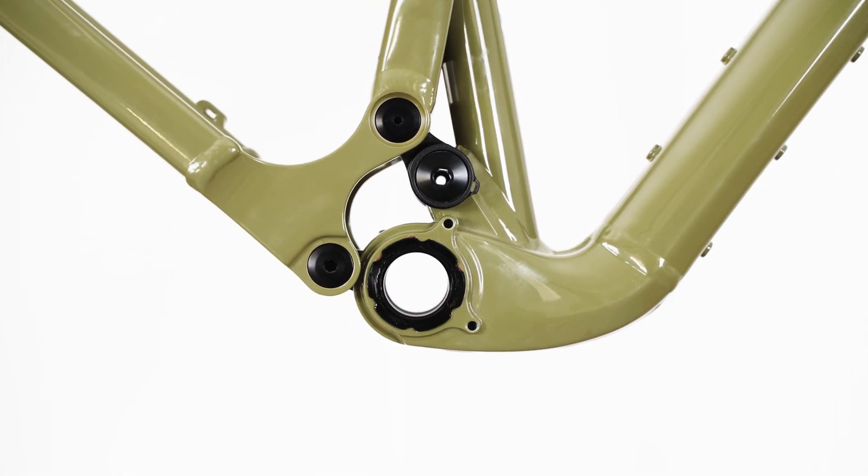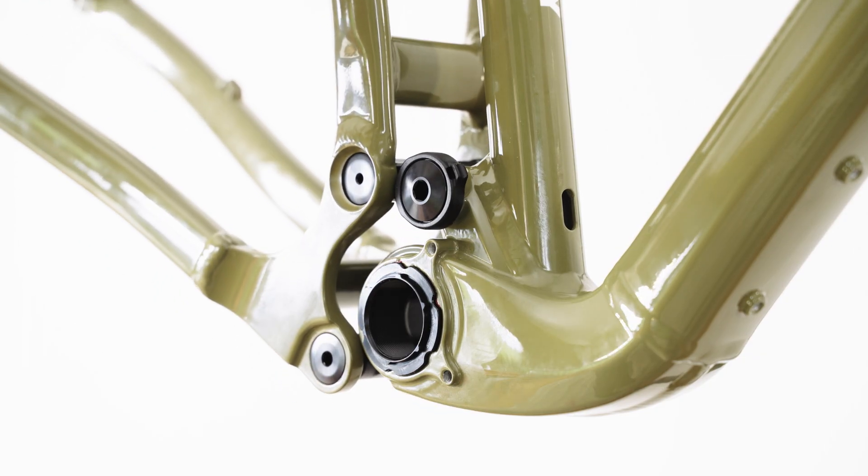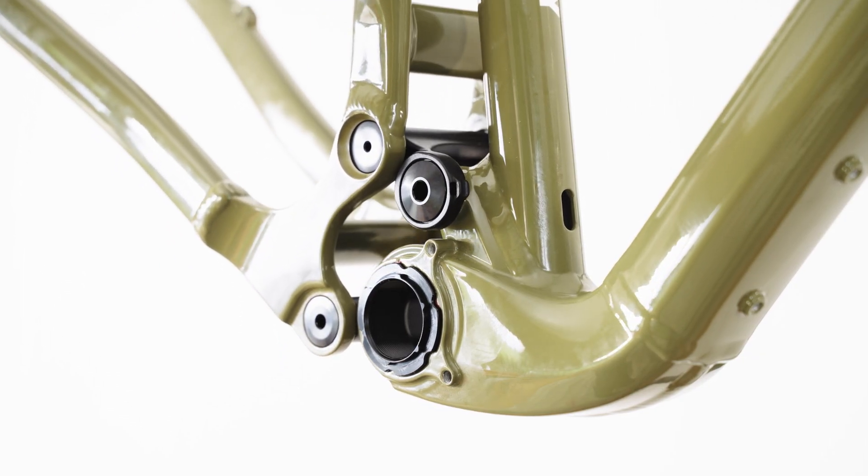Esker's Orion design is built around a concentric bottom bracket pivot that rides on massive 58mm bearings for long-term durability and stiffness.